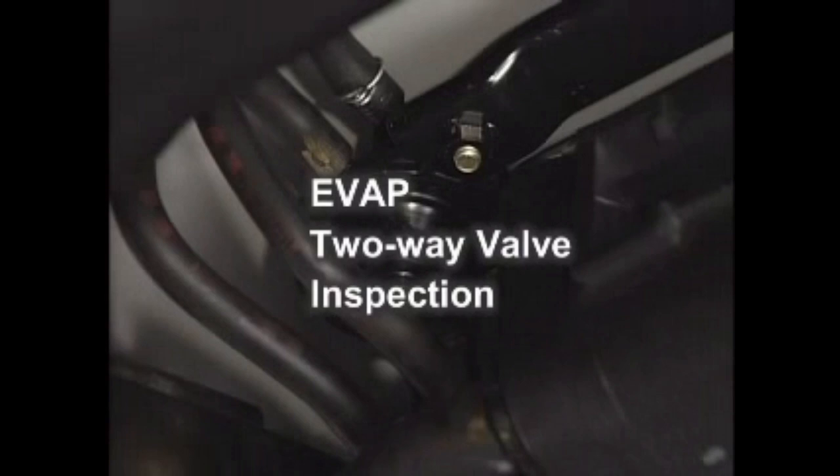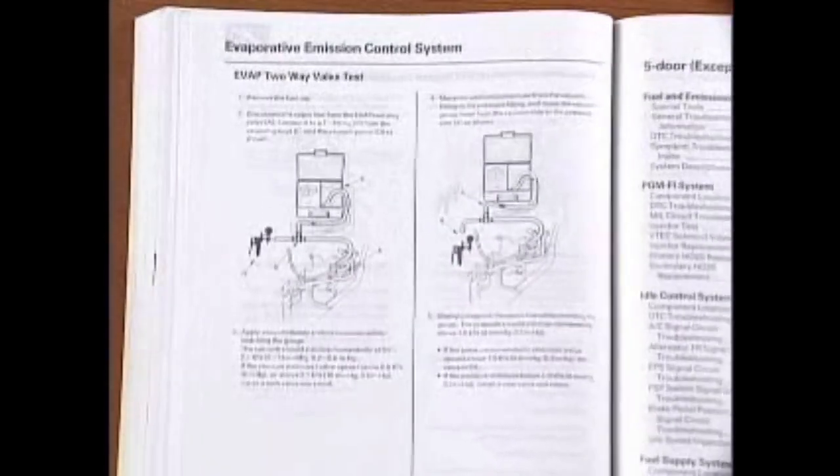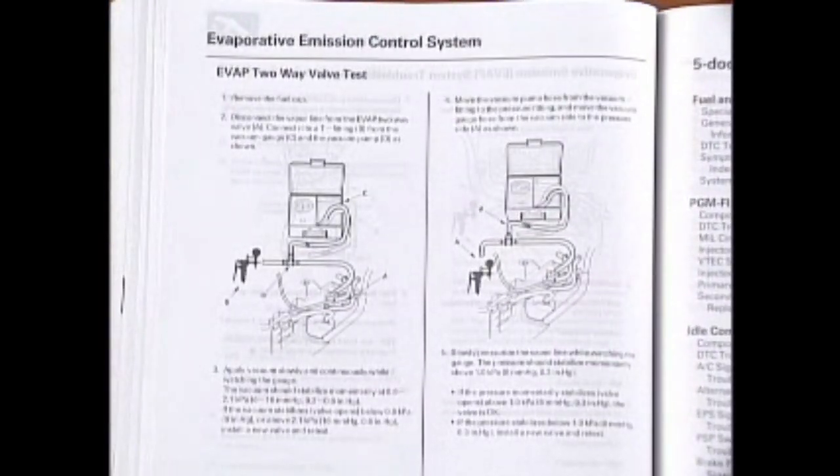EVAP two-way valve inspection. Referring to the shop manual for each model, inspect the EVAP two-way valve.